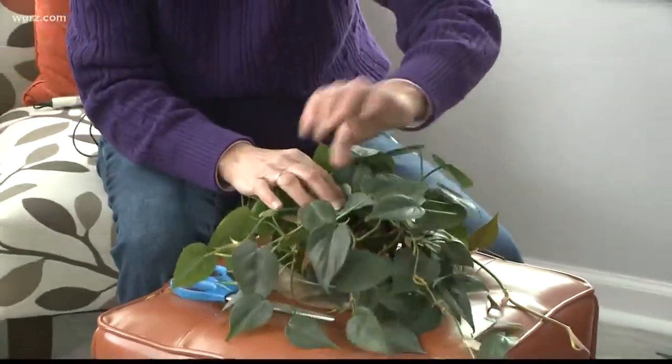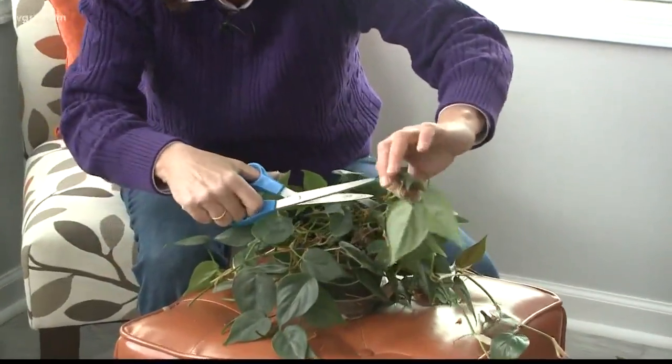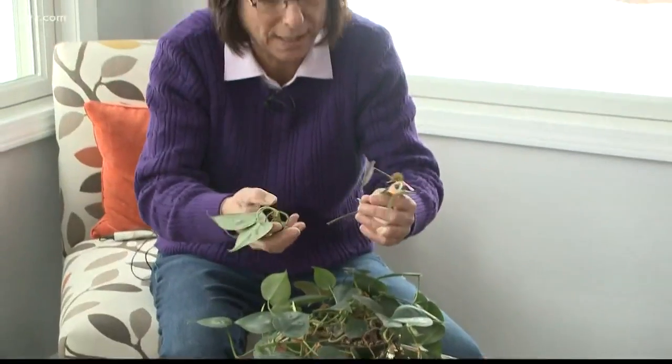This one, for example, is all tangled and twisted. So I'm going to snip this off right here. That will grow some new leaves. The cool thing about pothos is you almost can't kill these plants.